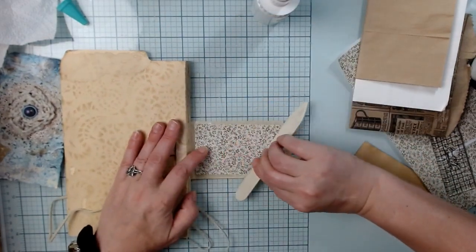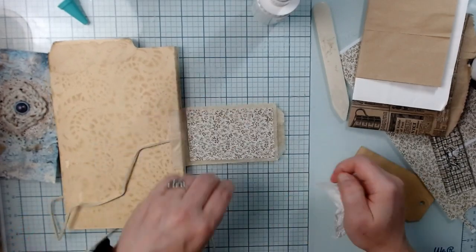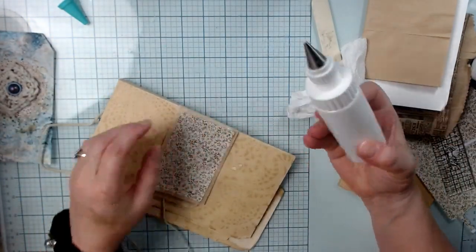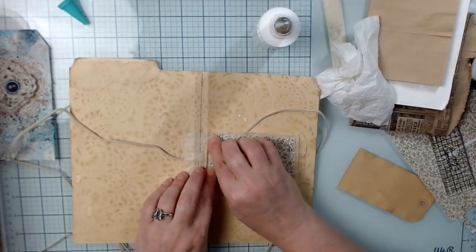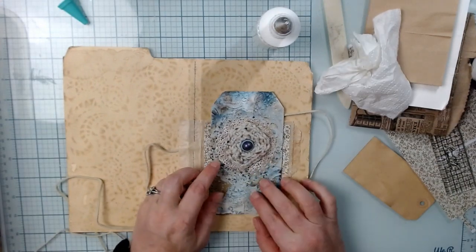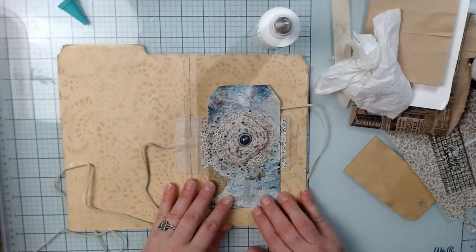It's good glue, but it doesn't give you room to move things around. Make sure you check all your corners. We've got that on. I'm not putting the decorative element on until the very end of the project because I don't want to keep bumping and hitting it. But that's going to look good on there just like that.